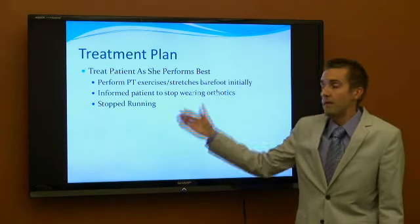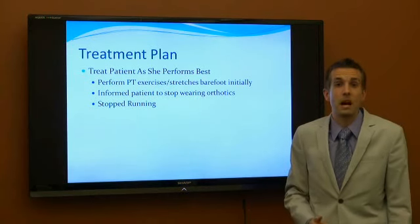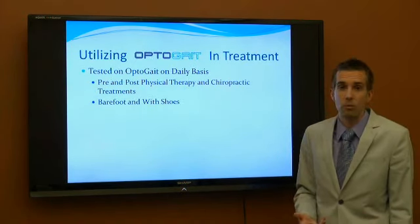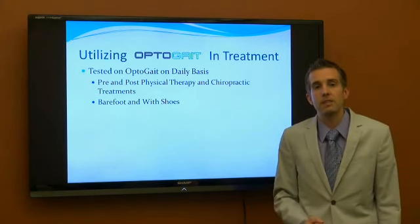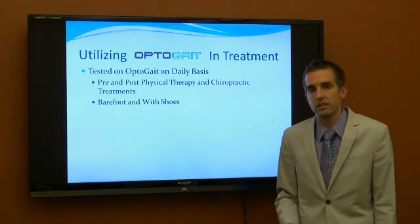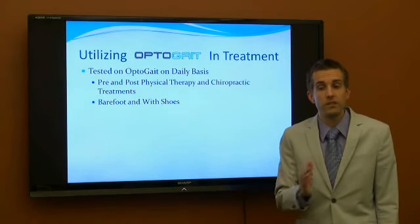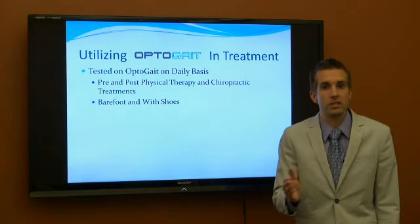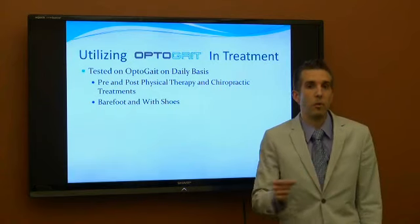For the treatment plan, we cut her off of running initially, and then informed her to stop wearing her orthotics. All exercises were trained either barefoot or with shoes without orthotics. We tested her on a daily basis — every time she came into the clinic she hopped on the OptoGait. We did a 30-second walking test to see if we were making changes within an office visit, such as after a chiropractic adjustment or exercises, and whether she could hold that change from one appointment to the next.